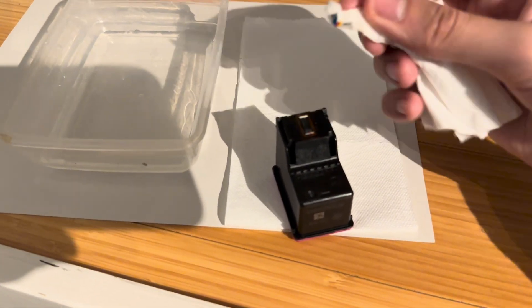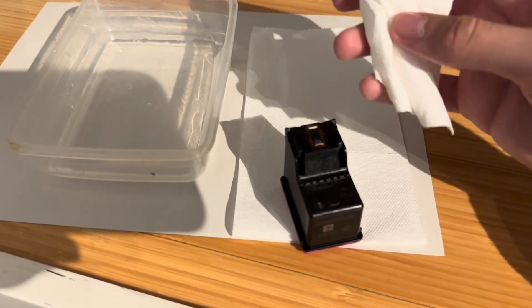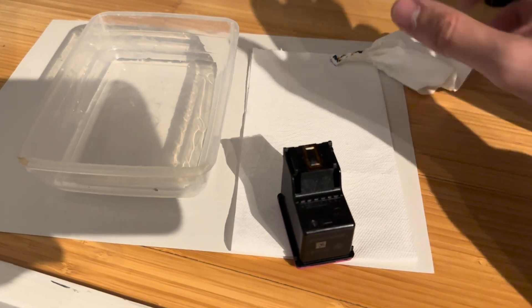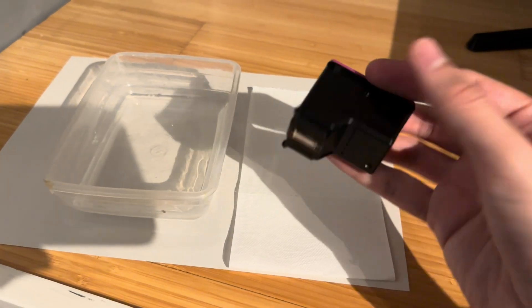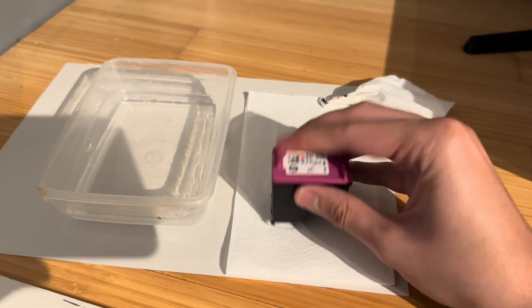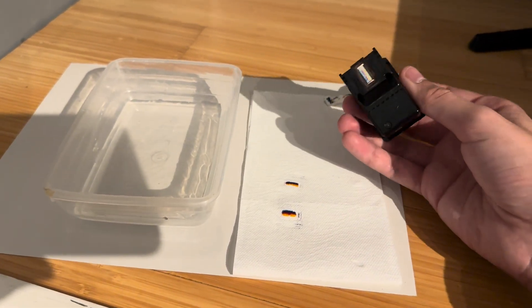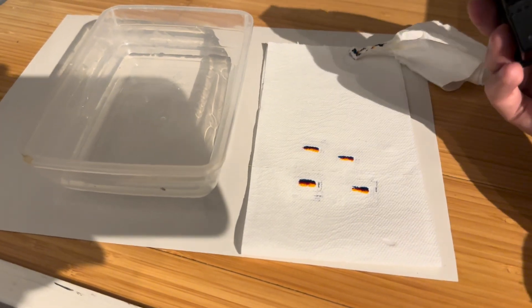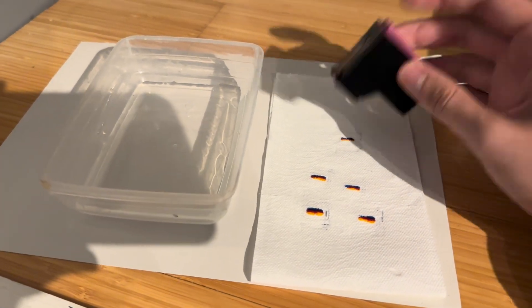This one is working so it makes sense that there's some ink coming off. I'm going to give that a little wipe down and then dab it on the tissue to dry it out, and you can see my three tri-colors of ink are coming out. That's ideal — that's what I'm looking for.